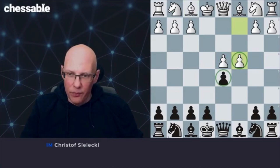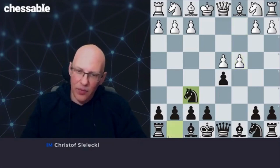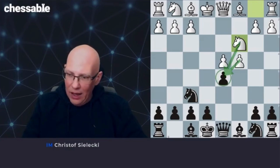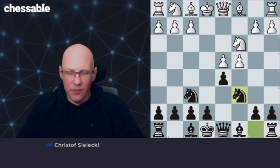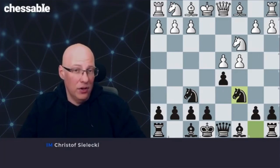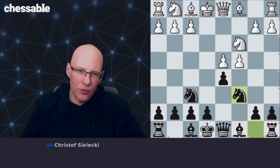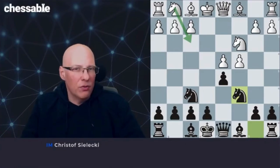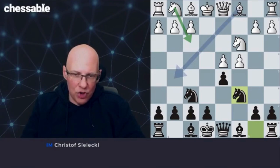We want to play knight f6, develop the knight, and white now usually continues with knight c3 — makes more sense to play this knight out first, putting more pressure on d5. I suggest knight c6, just developing the knight. And now we are at an important crossroads point for the Panov. White has two main continuations that are pretty different: one is the move knight f3, that is the main line, the most frequently played. Or the move bishop g5, which we will start with. The move bishop g5 is fundamentally different to knight f3 because it threatens something.